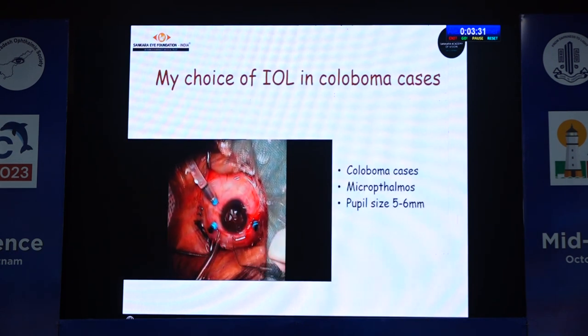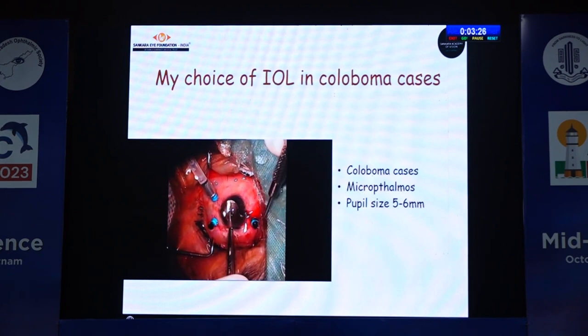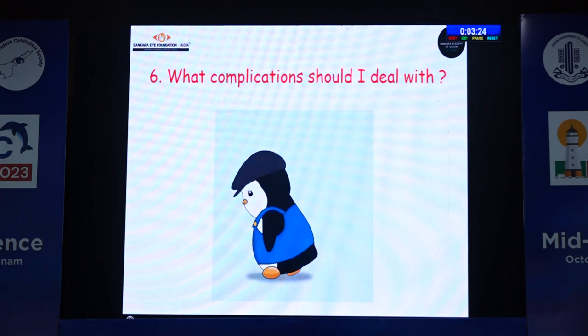In cases of colobomas or microphthalmos, because the size of the iris claw is slightly smaller, it can still be placed in coloboma cases.